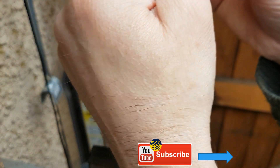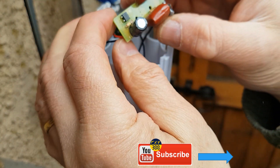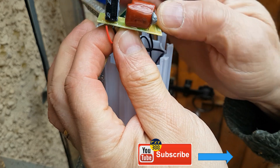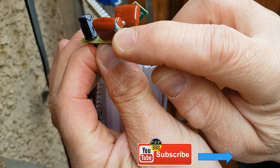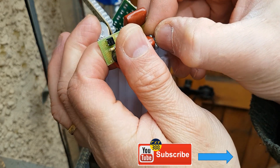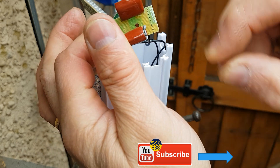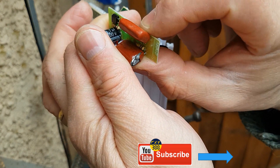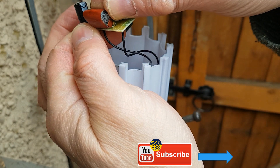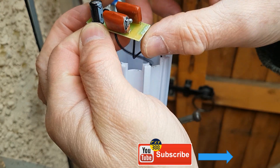I'm not sure this is worth repairing given it's such a cheap device. Anyway, looking in here at the printed circuit board, you can see this capacitor has popped — you can see all the internal material coming apart. This one here is popped as well, though the other one looks okay. So that's why we're getting less voltage across the LEDs.